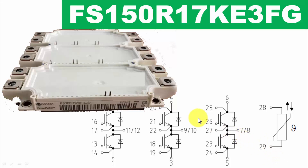Assalamu alaikum wa rahmatullahi wa barakatuhu, welcome to my channel. In this video we will discuss the FS150R17KE3FT IGBT module for high current — 150 ampere at 1700 volts. This is an IGBT module pack; the series includes 150 ampere, 225 ampere, and 300 ampere variants in 1700 volt.